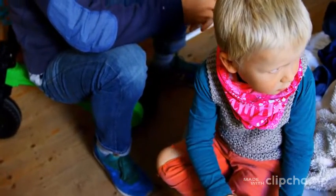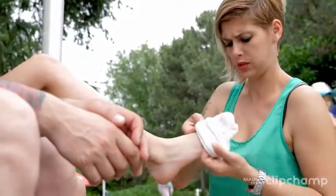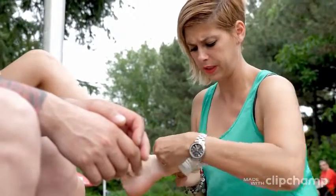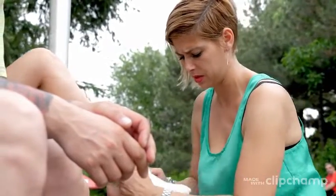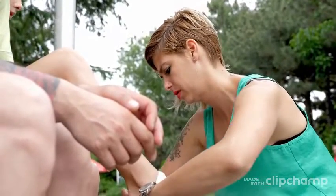We also have the Nike Everyday Plus Cushioned Socks. These are reinforced in the heels and the forefoot, and feature a special fabric for breathability. Unlike the previous ones, these bring an ankle protector.